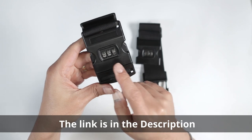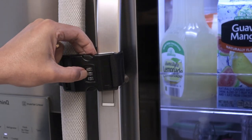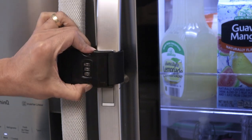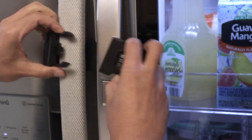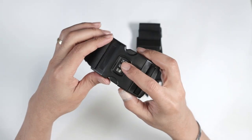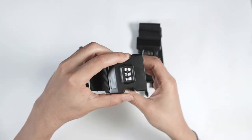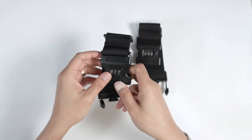If you know the combination, you can open the refrigerator; if you don't, you can't. So you can prevent people from coming to your refrigerator and taking stuff. As long as you have the combination, you just put it in and open it again. Pretty simple to use.